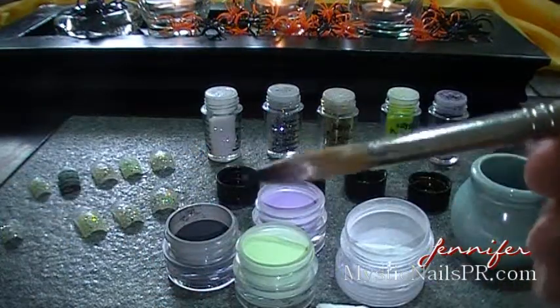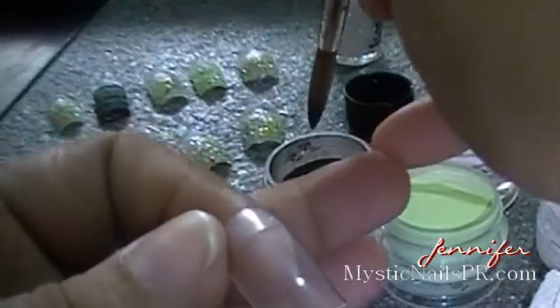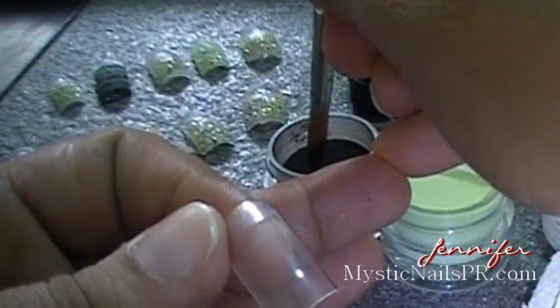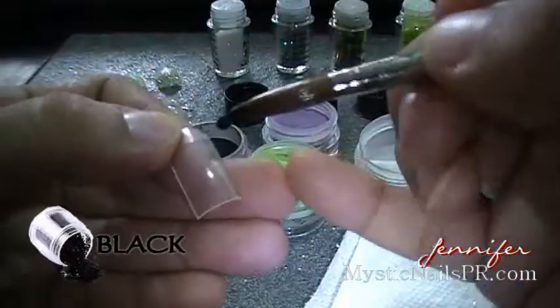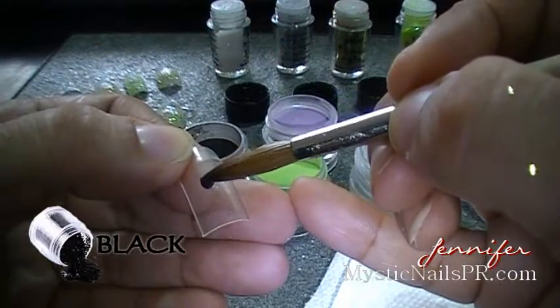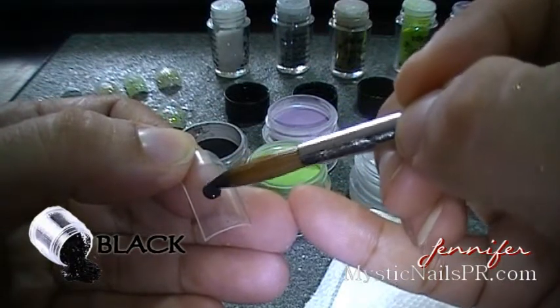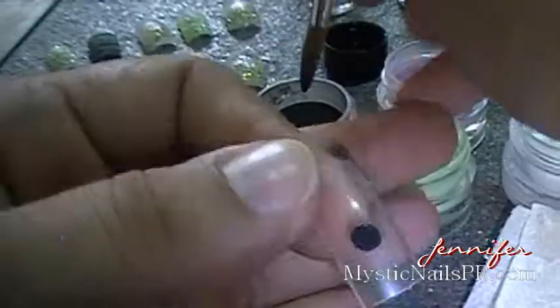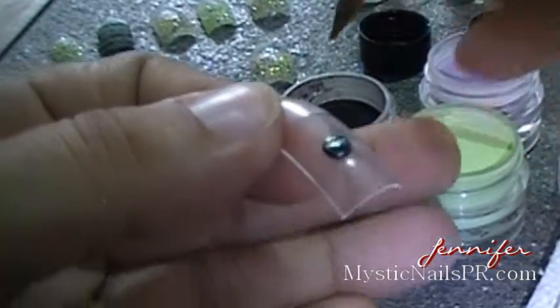I'm going to use a number eight Kolinsky acrylic brush. When you're doing a 3D design with acrylics you can use a smaller brush, but since this brush has a small tip to it, it doesn't matter — you can use a number eight and manage your acrylic because you're not going to do very small detailed work.